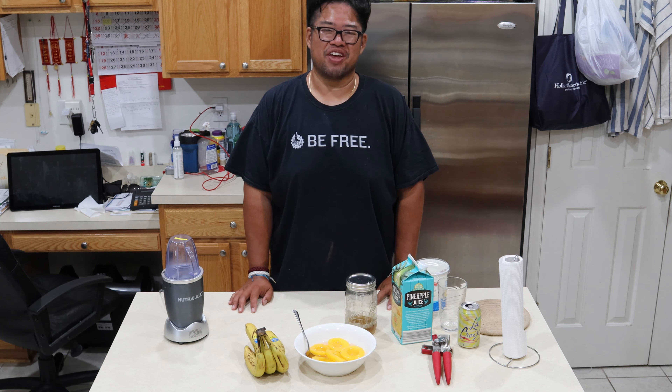Today we've got our NutriBullet out here. We've got some bananas, some canned peaches, vanilla yogurt, and pineapple juice.